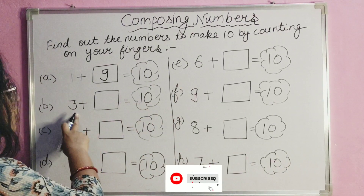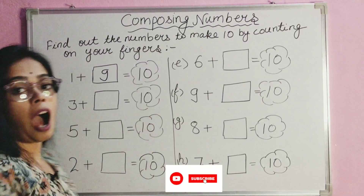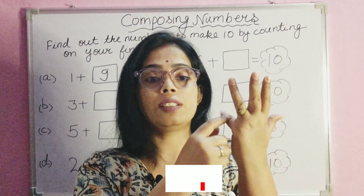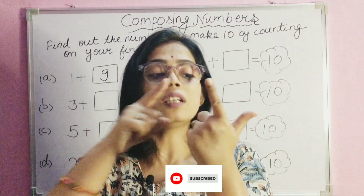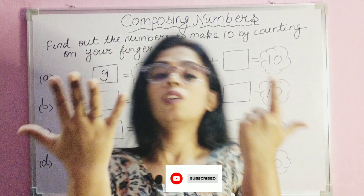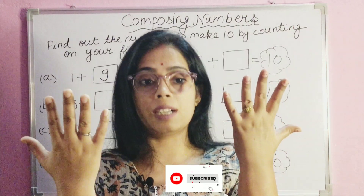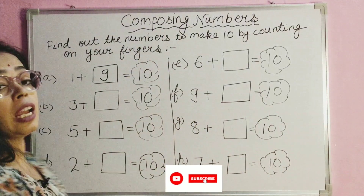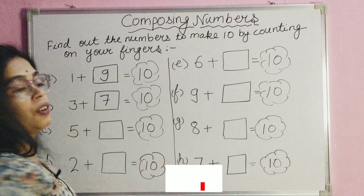Now let's move on to the second: three plus blank equals ten. How much will we add to three to get ten? We put three fingers down — one, two, three — and count: one, two, three, four, five, six, seven. We write seven here. If we put the three fingers up, it becomes ten. So seven plus three is ten.